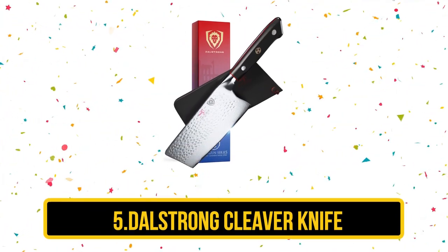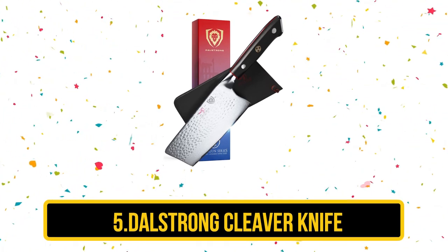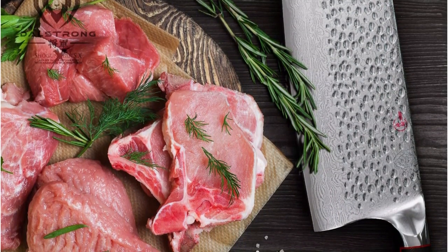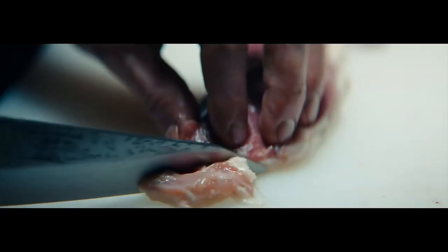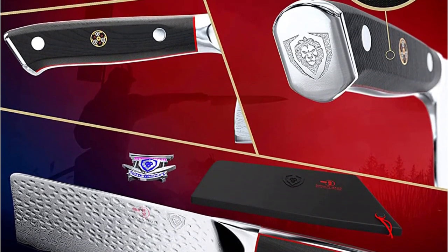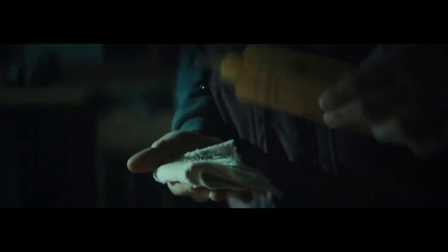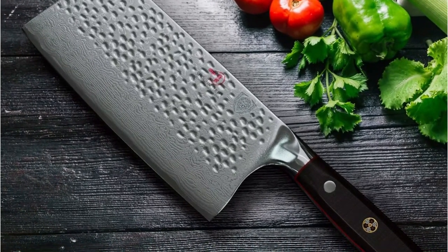At number 5, the DaoStrong Cleaver Knife — the Shagun Series X 7-Inch Chinese Cleaver. This DaoStrong chops well through small joints of meat and poultry, as well as hard vegetables. If you like the stunning finish of Damascus steel knives, this hand-polished model made from ultra-sharpened AUS-10V Japanese steel will certainly impress. Thanks to its full-tang and triple-riveted handle, this meat cleaver is well-balanced. The ergonomic handle is made from G10 fiberglass resin for extra durability and easy handling. The blade edge has an 8-12-degree angle on both sides and is rated 62 on the Rockwell scale, with long-lasting edge retention, while the hammered finish reduces drag and minimizes food sticking while chopping.